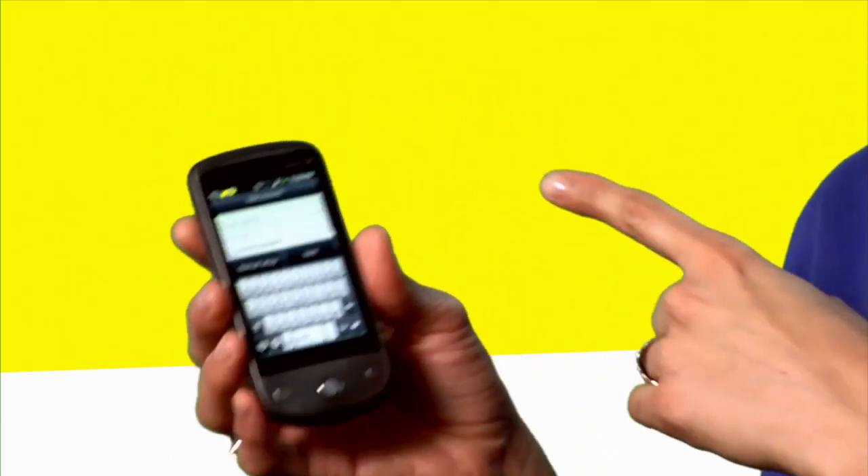In the next step you'll see it's email address and password. There you just enter your full email address — at Gmail, at Yahoo, at MSN — then you're going to enter your password below.